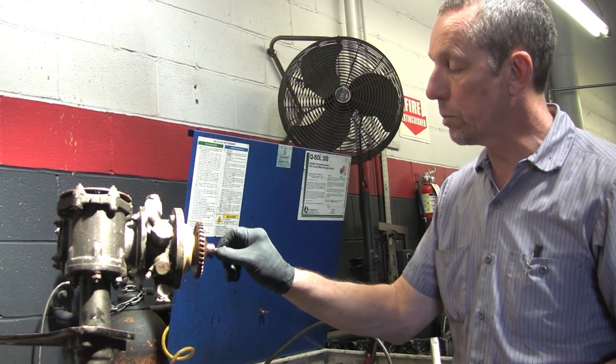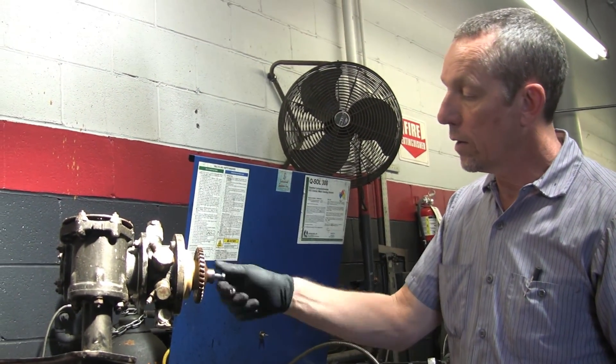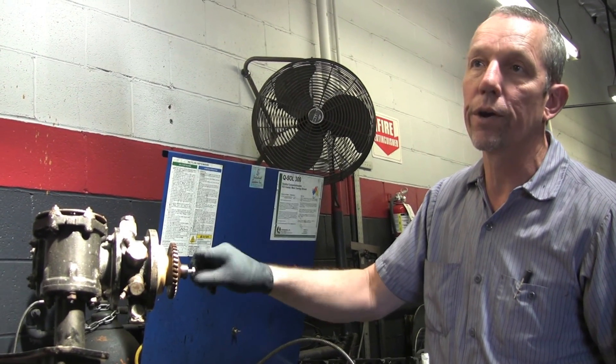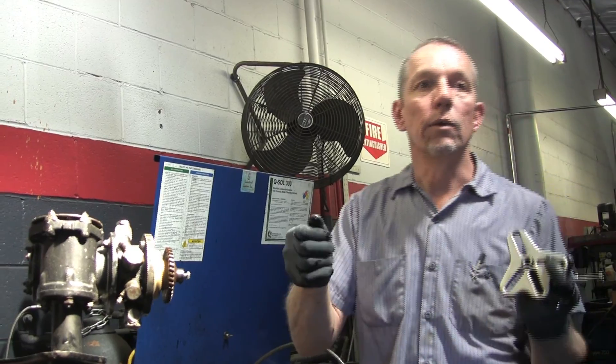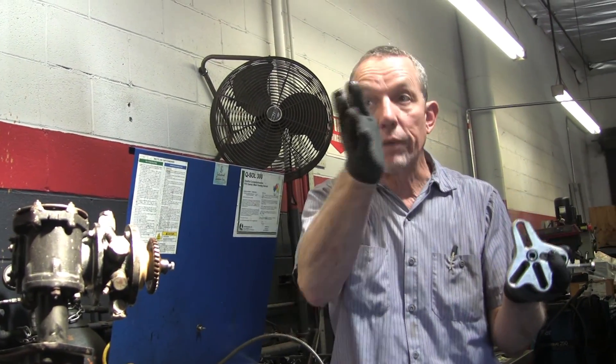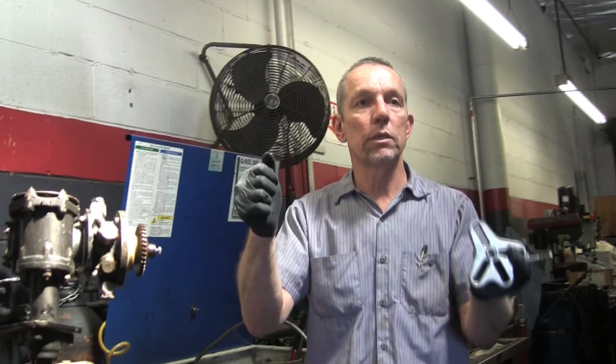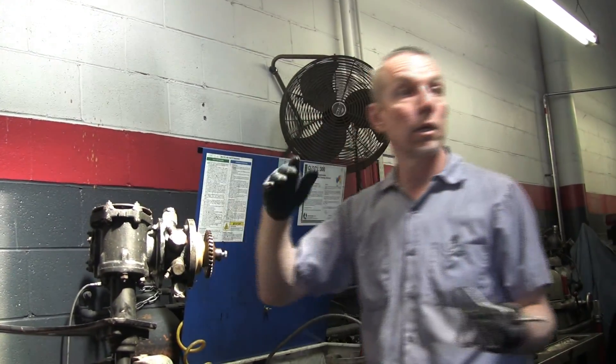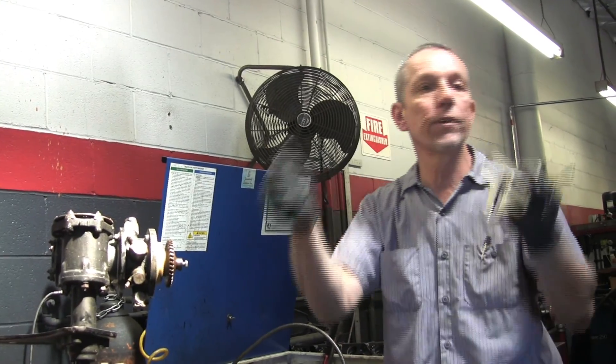Parts for these are very expensive. The reason we're taking this one apart is this car drove very funny — like driving on the road, you go into a turn and it would kind of not respond, and then all of a sudden it'd start going too much. The car just didn't feel right.